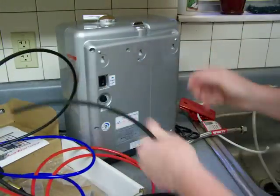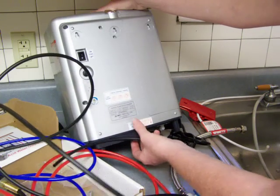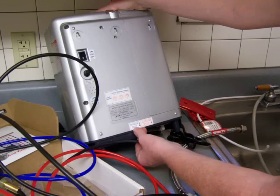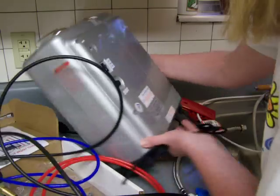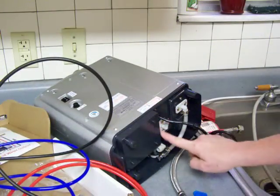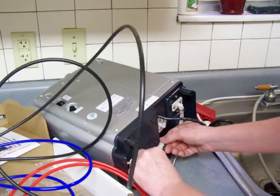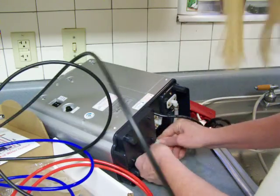There's a little blue label on the back of your water ionizer with an arrow that says 'tap water inlet.' Follow the arrow down and find that connection right there, then push that black hose right in.